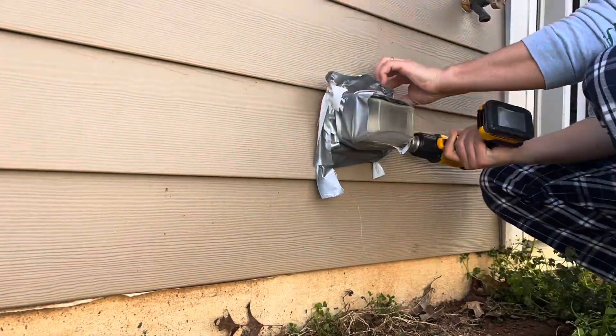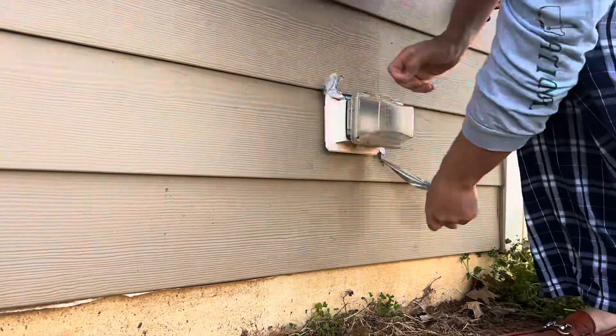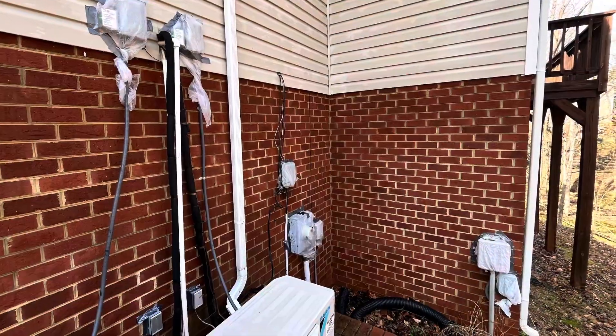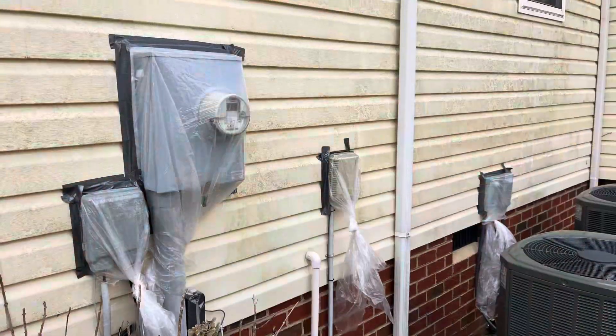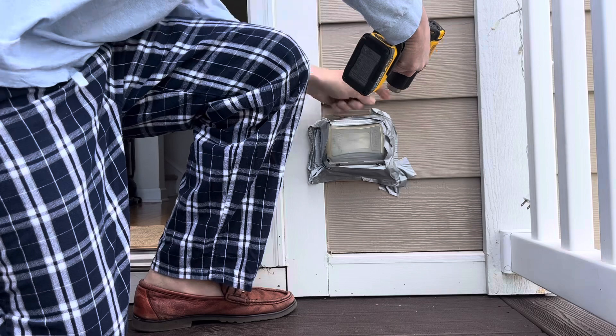Not only do we like to wrap all electrical outlets, HVAC boxes, general electrical boxes, and lighting within reach with plastic and duct tape to waterproof it — to help protect your property and your plants while we rinse everything and wash your house.